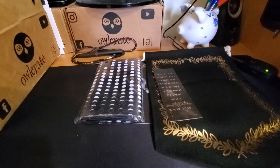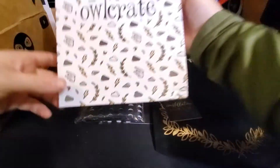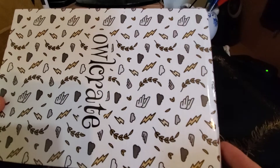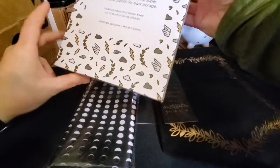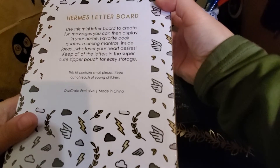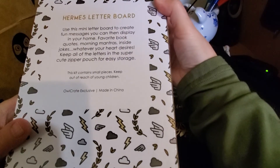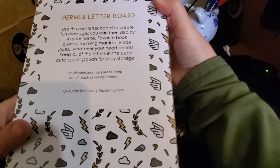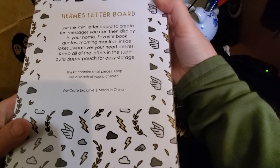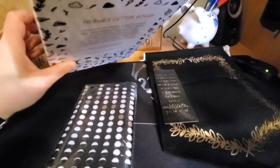This must be what's putting all the weight in here — something in a pretty decent sized box, I can barely even get it in the frame. Hermes letter board. Use this mini letter board to create fun messages that you can then display in your home — favorite book quotes, morning mantras, inside jokes, whatever your heart desires. Keep letters in storage pouch.